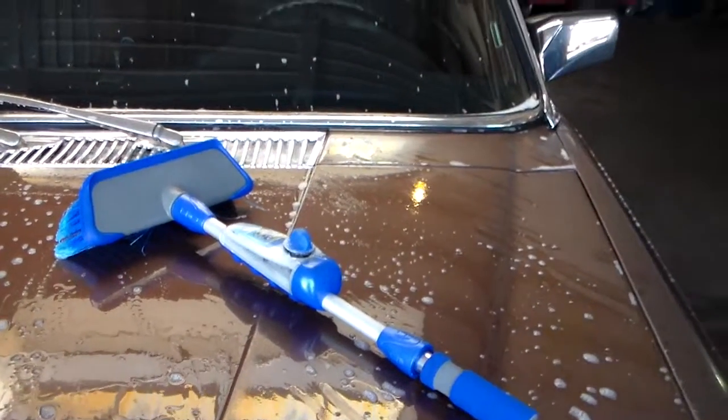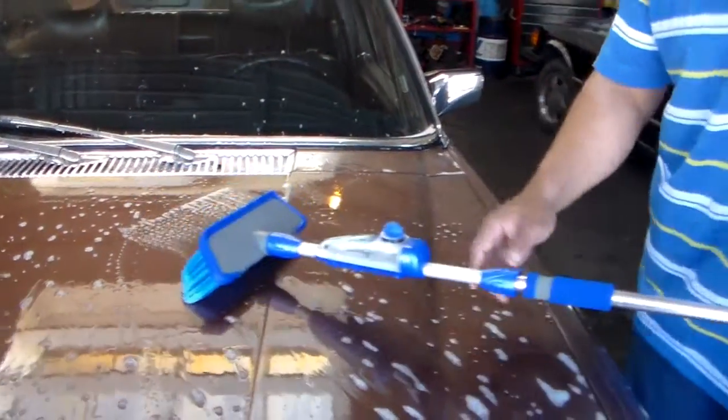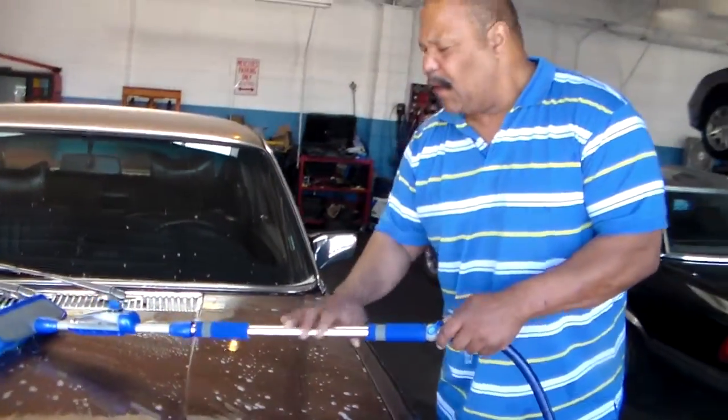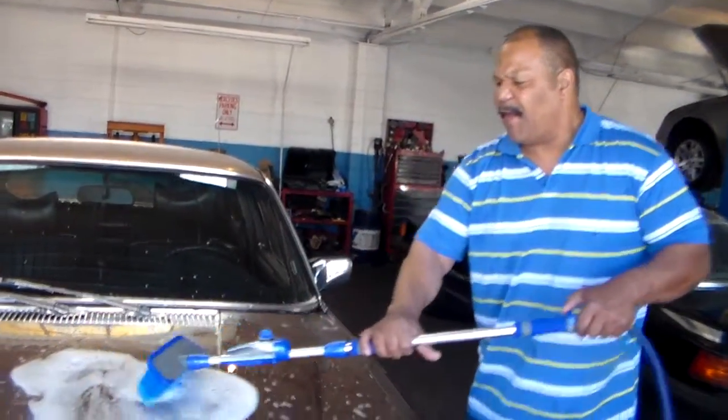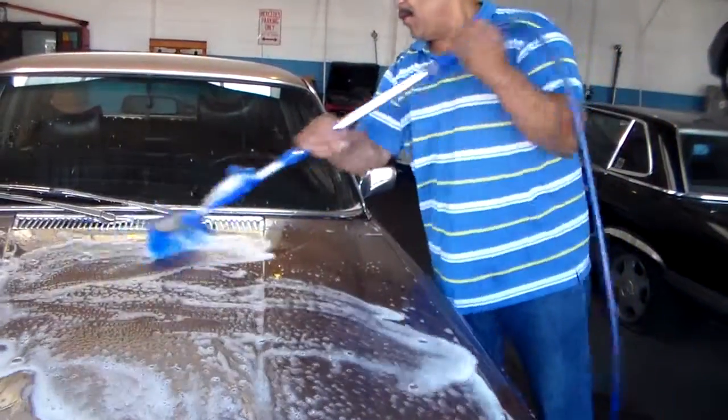Now once that's done, you come back to it, turn this, turn it on. It's on the rinse cycle already. So you just turn it on and there you go — as you walk, you're washing your car.